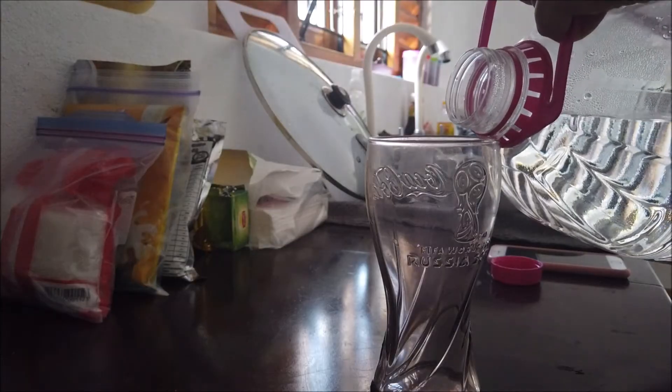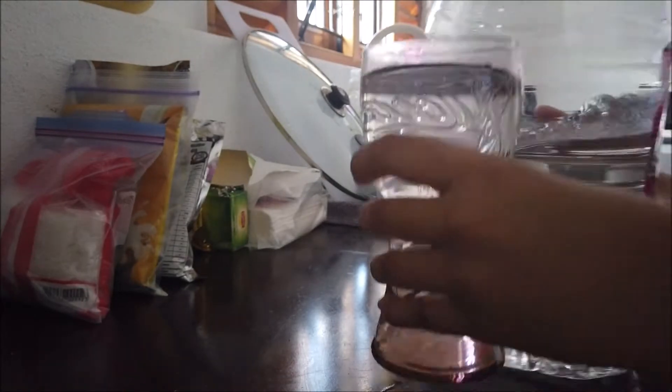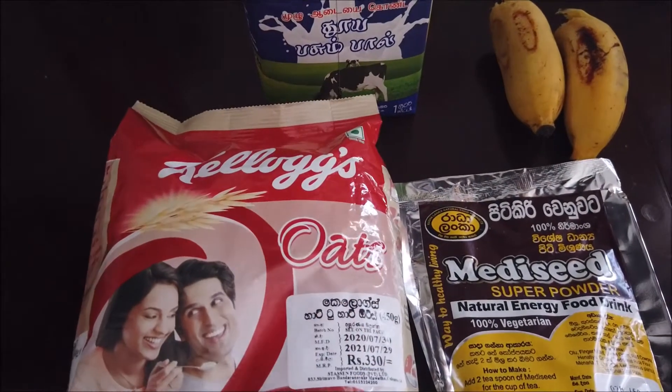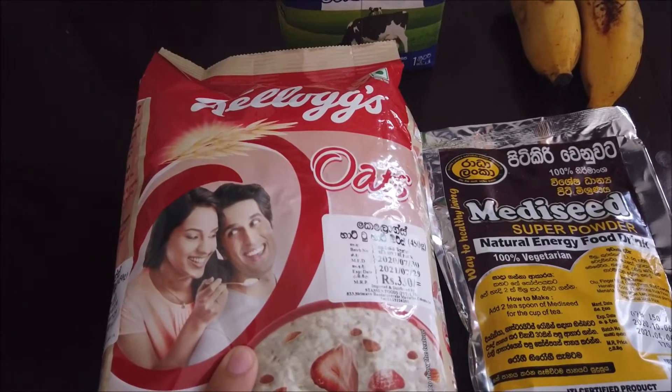I just type in guided meditations on YouTube and play like a 12-minute video in the background while I meditate. I realized I have all the ingredients to make a banana oatmeal pancake and I'm going to try to make it without the eggs, so we'll see.